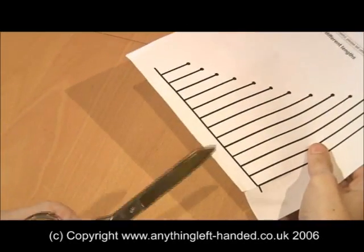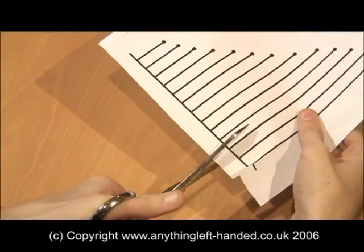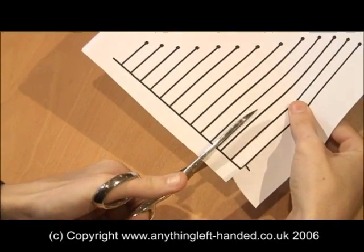But when we put the same right-handed scissors in the left hand, you will immediately see that the top blade now obscures the cutting line, so you cannot see what you're cutting.